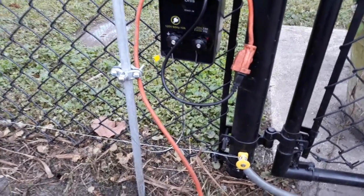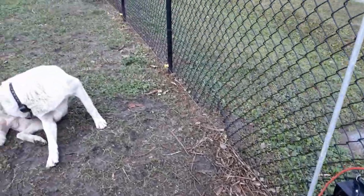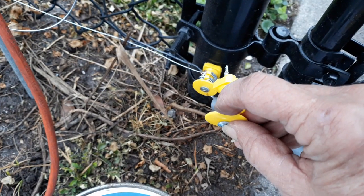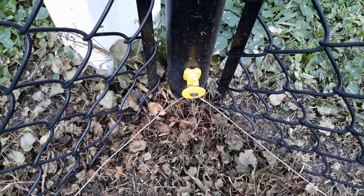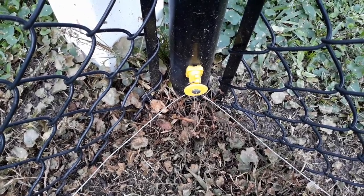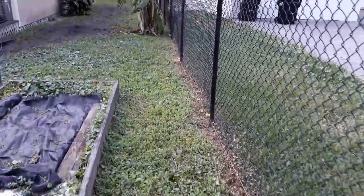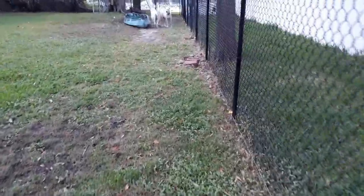The first thing I did was go to every single chain link fence post, take one of the insulators with a self-tapping two-inch screw, and screwed those into each individual fence post. As I would get a few of these standoffs done — say three to five — then I would just continue running the wire right behind me.